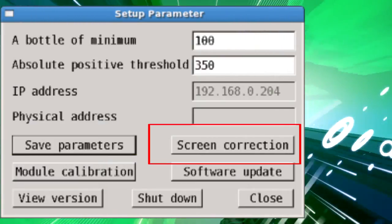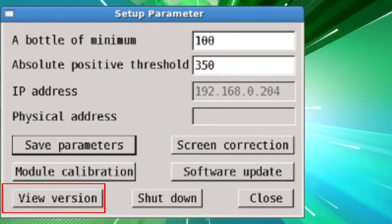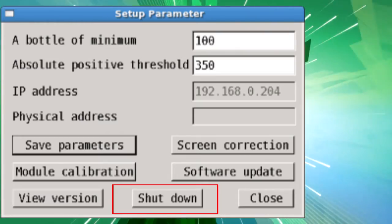Screen Correction is used to calibrate the accuracy of the touch screen. View Version allows you to view the current software version. Shut Down turns off the instrument.